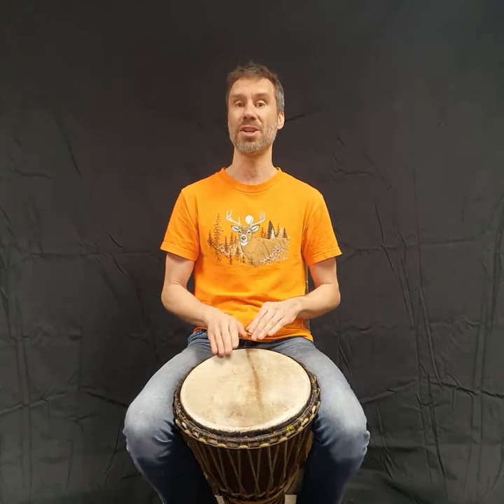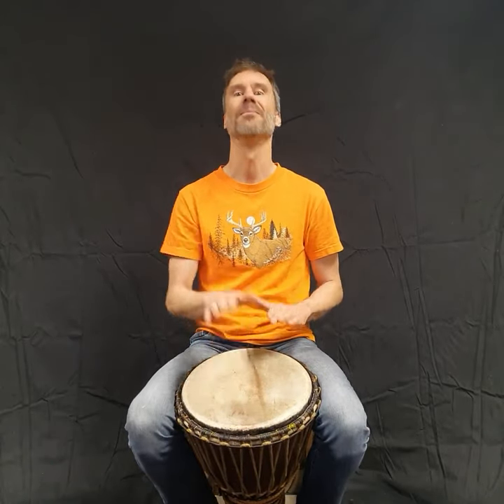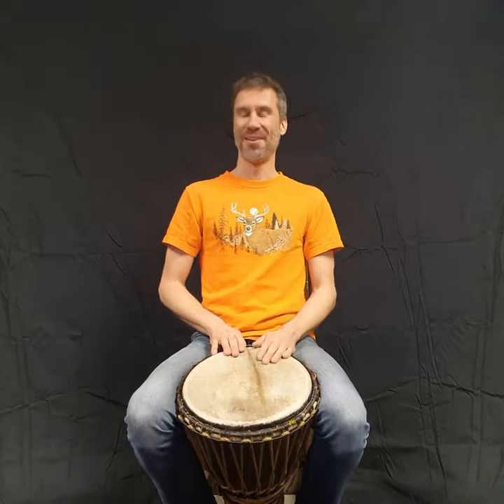So, as the teacher, let's say I'm going to count us in to start the Nyabingi-style rhythm — I like peanut butter, I like jam. Instead of going four, three, two, one, I like peanut butter, I'm gonna play the pattern. Then you join me while we both start 'I like peanut butter.' Listen for the call and then join me to start the rhythm itself. I sped that one up — did you notice?